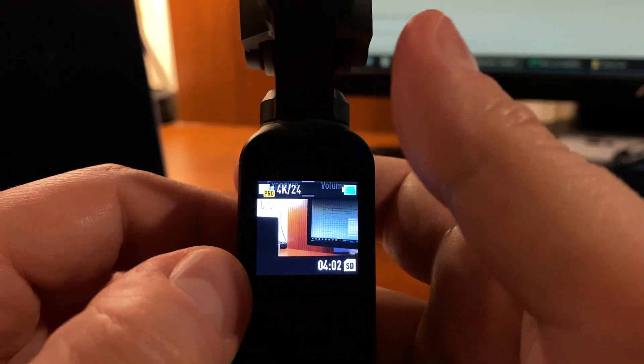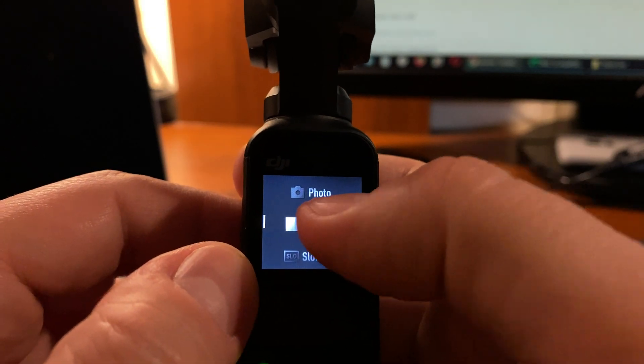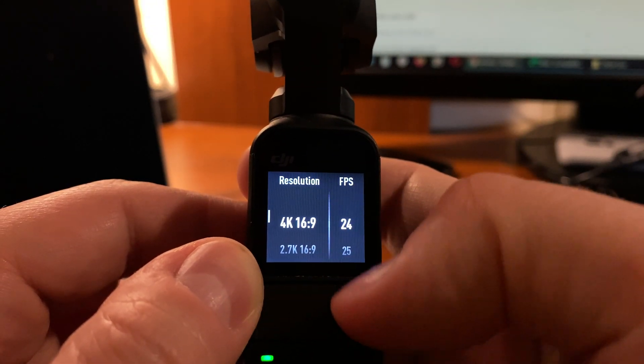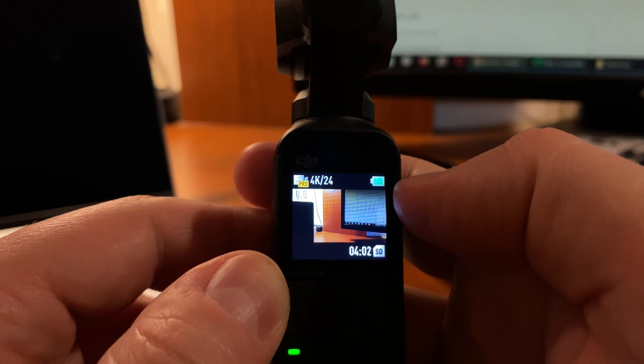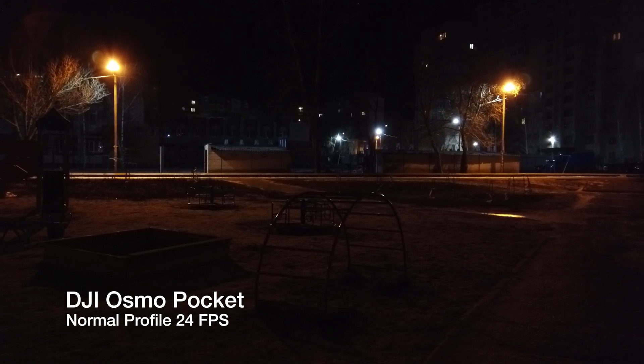In this video I will show you four night scenes where you will be able to see the difference between normal profile, D-Cinelike profile of DJI Osmo Pocket, and iPhone 11 video for better comparison. All samples were recorded in 4K 24fps.